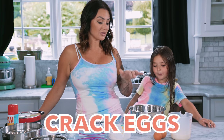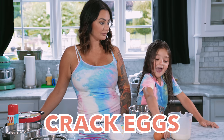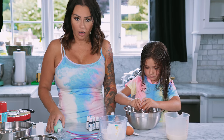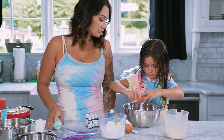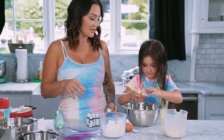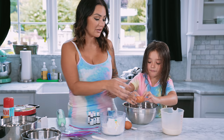So do you want to start by cracking the eggs? She is a good egg cracker, I will give her that. I was just about to say no shell, but still — good job.